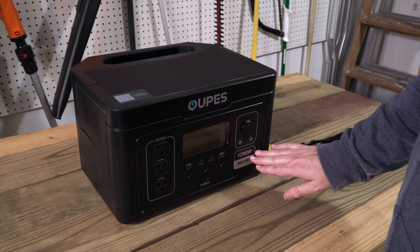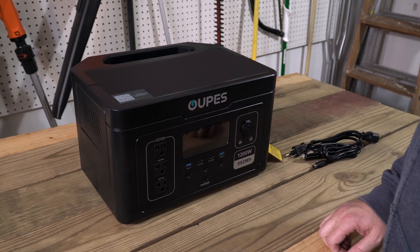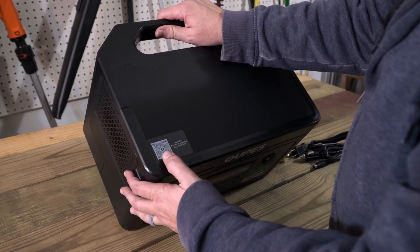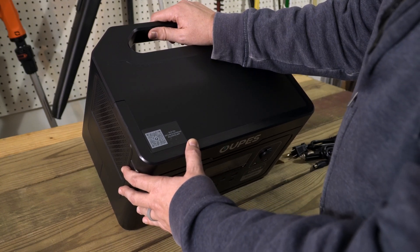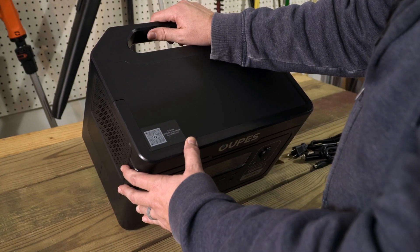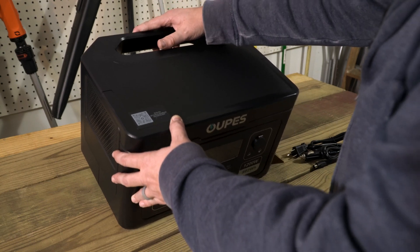It has 1200 watts of inverter power and a 992 watt-hour battery. Right here on the top is a QR code for the app, which you can use with this unit — it's the only one of the Exodus line that supports app connectivity.